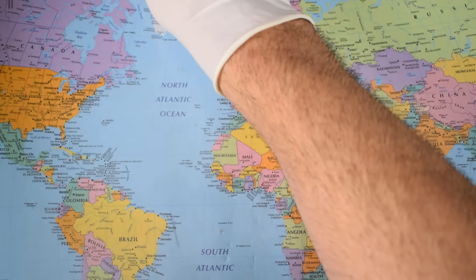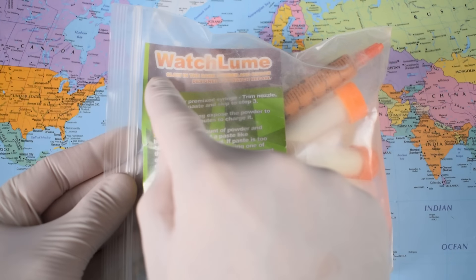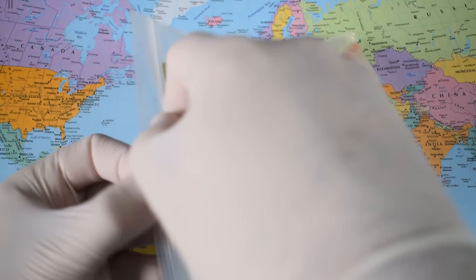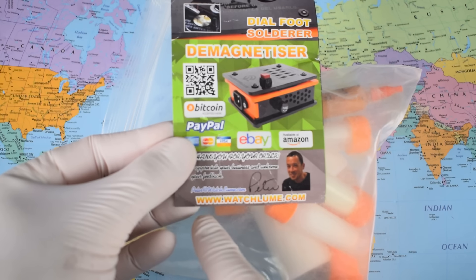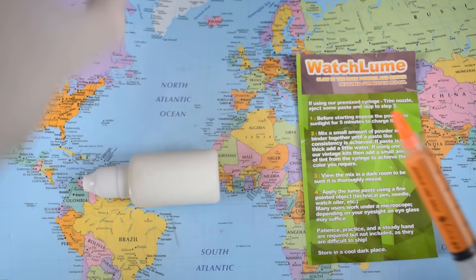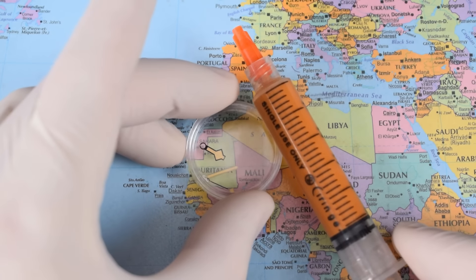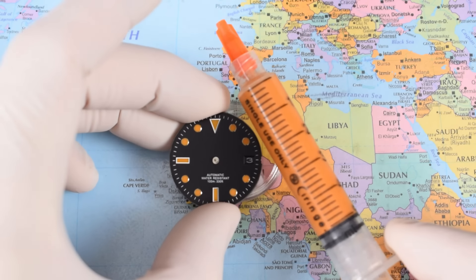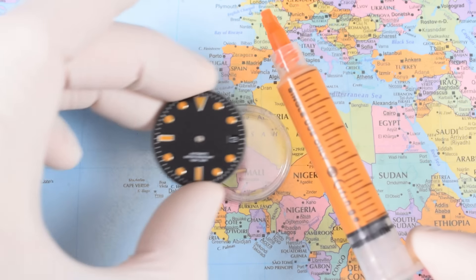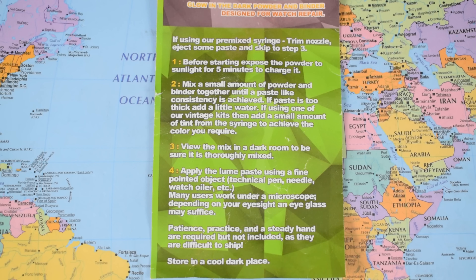Then I remembered, lurking in the bottom of my mod drawer, unopened and still sealed: I had a full Watchloom kit. I was sent this one by watchloom.com literally years ago — must have been three years ago — and I never got around to using it. Big thank you to you, Peter. You're going to get a bit of a shock when I send you a link to this video, having thought I'd forgotten about you and stiffed you the price of one of your loom kits. Turns out it was just what I needed today. This syringe is full of patina dye. The way these kits work: there are three or four different colours of loom powder, a fixing liquid that's almost like a glue, and then a patina that you mix into the loom if you want that full vintage look.